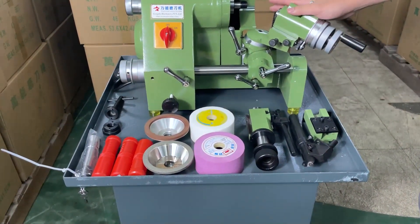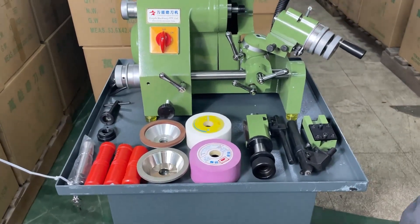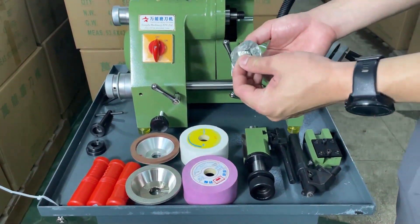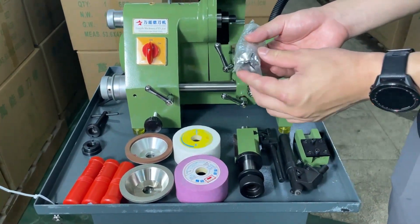According to our different requirements, we can choose different clamps. The clamping range goes from 3 to 16 mm.